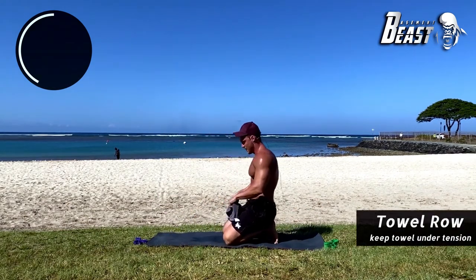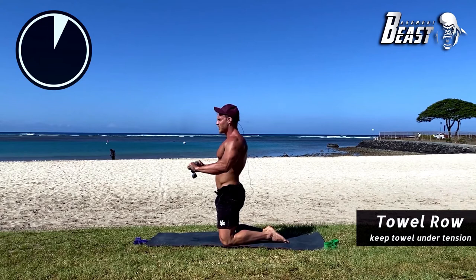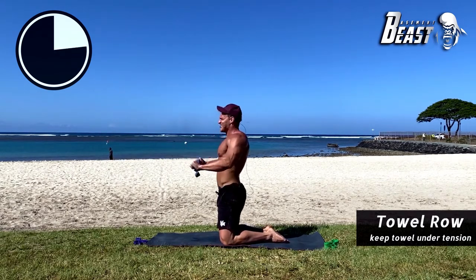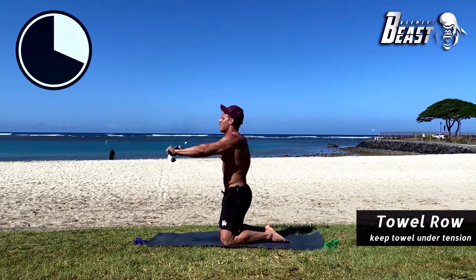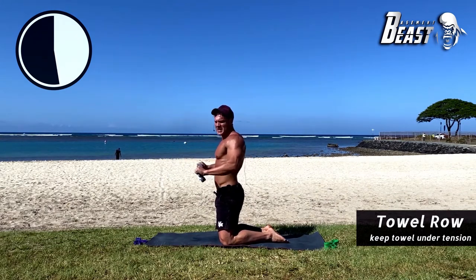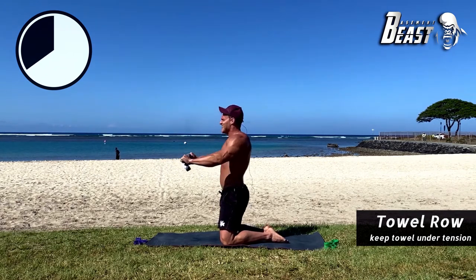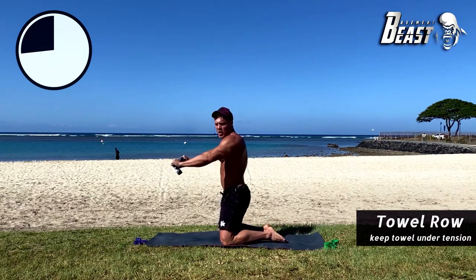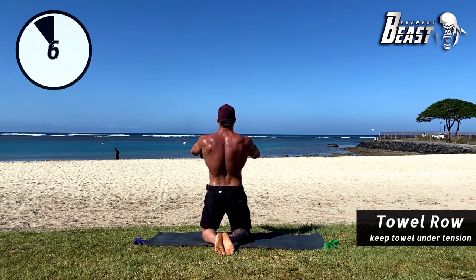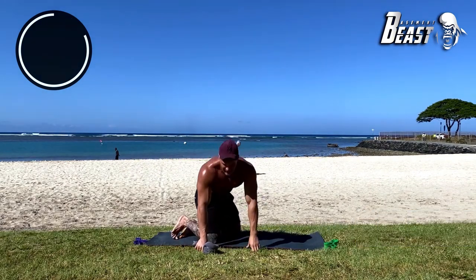Last exercise of this round — towel roll one more time. You can stand up or do it on your knees, whatever you prefer. Keep as much tension as you can. Bring it to your belly button and back out. I know this is hard but you can do it. Squeeze your shoulder blades together, bring it back out. You should be feeling this in your entire upper back. That is the end of round one.